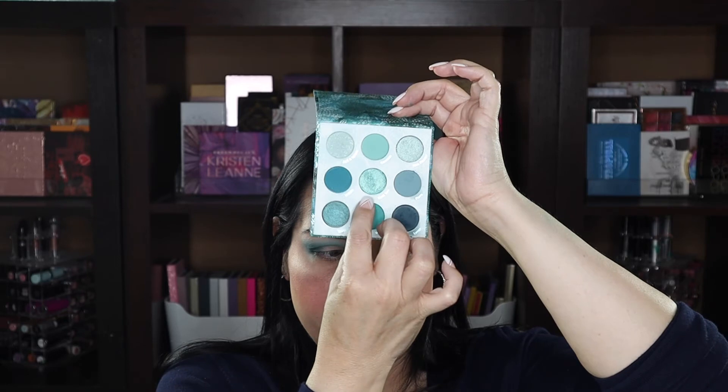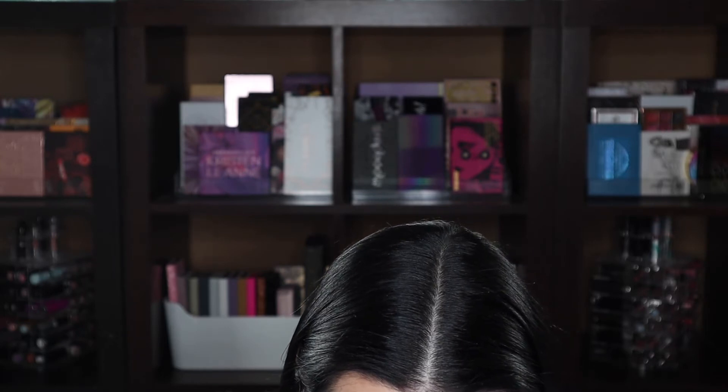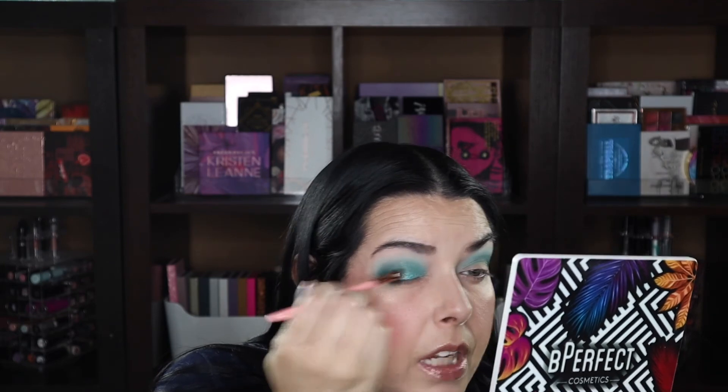The shade I want to go in with is called Must See, spelled S-E-A. We're going to put that all over the lid because it's beautiful. I will definitely be spraying the brush because I do not want fallout. I just spray my brush with water — no setting spray or magic solution, just water. That is a beautiful shade. I just want to build it up so you guys can really see how metallic it is.